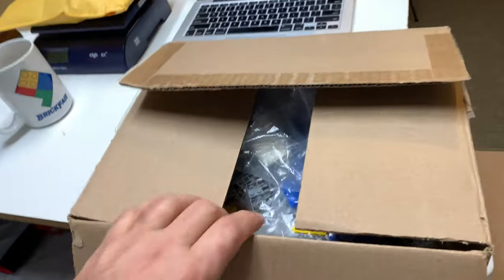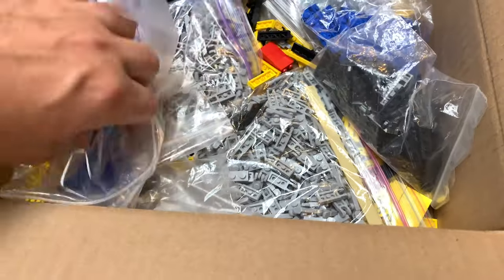I didn't get anything in the mail today so we had to go buy stuff, but mainly it was related to what we're doing. One of the things that I did is I had a box of parts that I had taken out of my BrickLink store a few years ago and I took it with me up to Philly BrickFest.